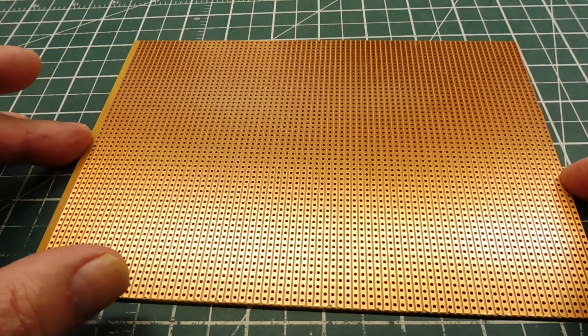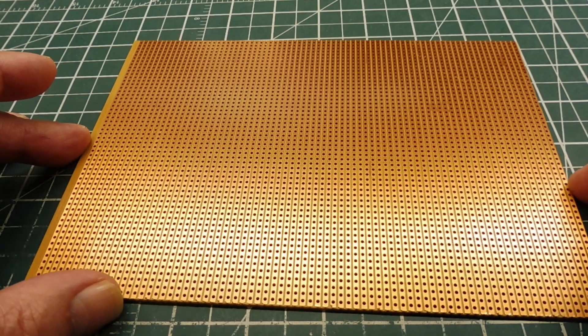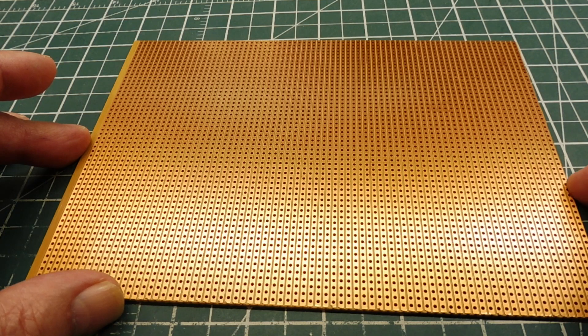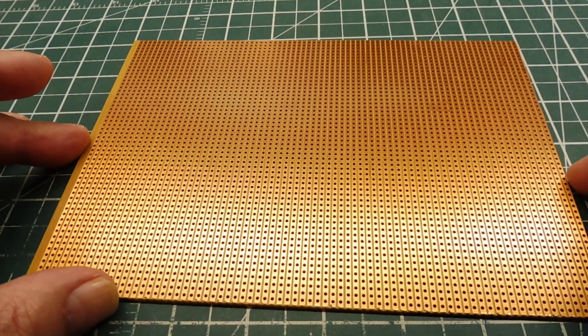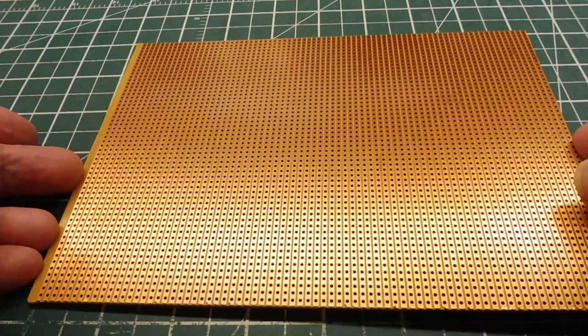In this video we are going to have a look at a little hack which I have actually used. Some of you might find it useful, and if not you could just keep it in the back of your mind. This hack involves Vero board or strip board, which you can see here.